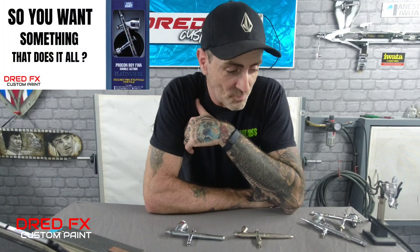Hi, welcome to the channel. So you want something that does it all. Now I could go through a few brushes that could do it all and try to flog you off with really expensive brushes, but this channel is about getting the best for you guys at a price we can all afford — we're all not made of money. So I'm going to give you an honest opinion on a brush.